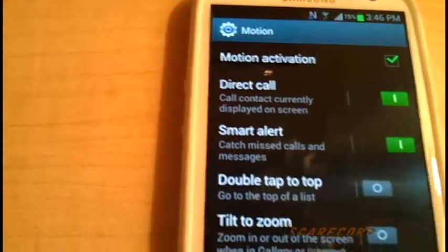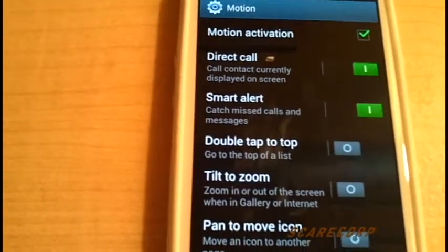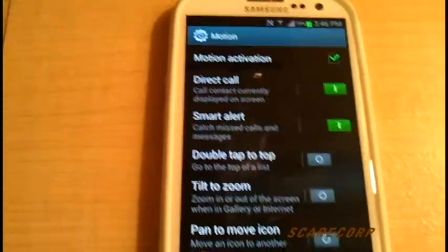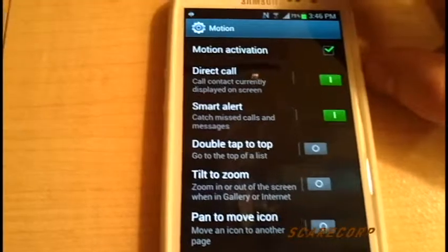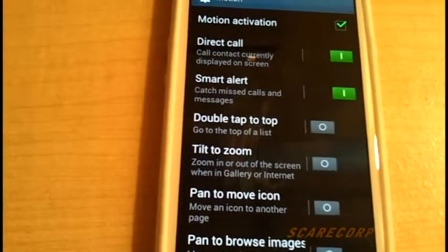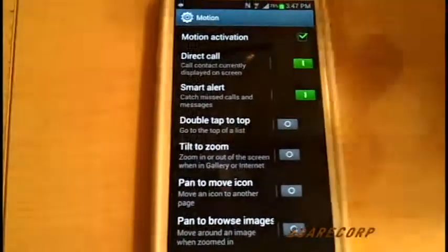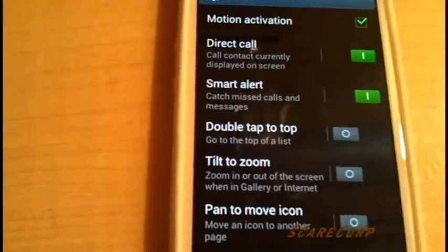The other one is Smart Alert. This one is pretty cool as well. If you have this on, say if you missed a call, a text, or an email when you were away from the phone — when you come back and pick up the phone, it will buzz and vibrate. What that basically tells you is: hey, I missed something important. So if you pick it up and it doesn't do anything, put it in your pocket; but if it vibrates, you missed something — so you can check what it is.